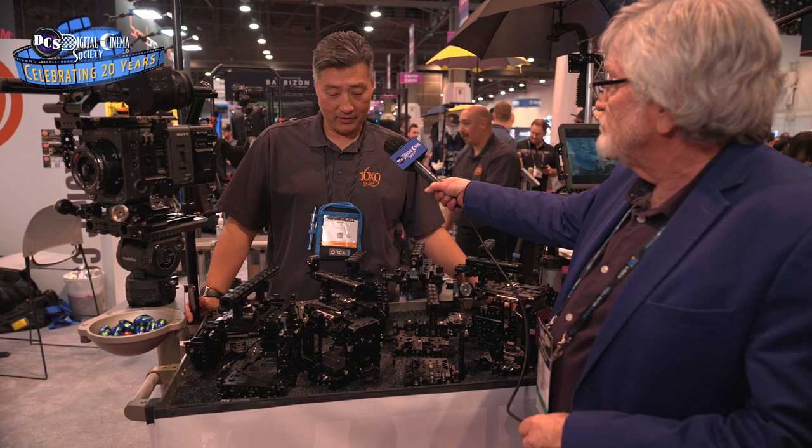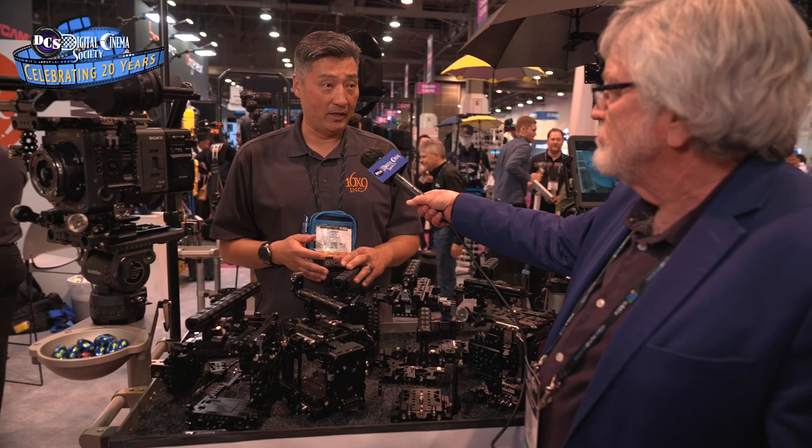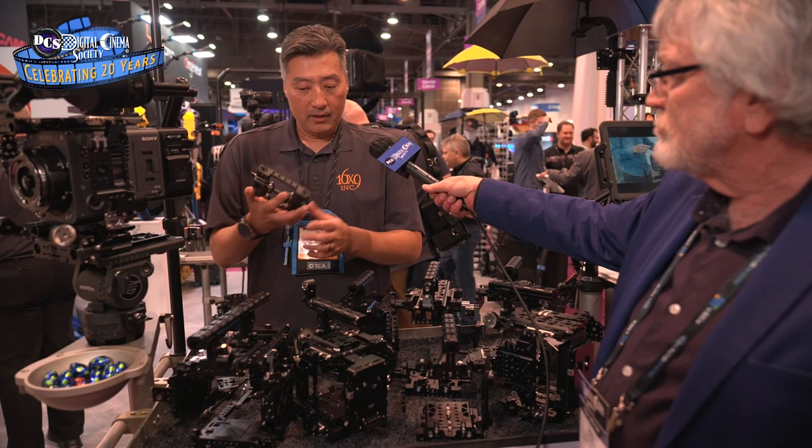This is the new Octomus Swiss Cage system. What's different about this particular system — there are a lot of cage systems out there, and a lot of customers have gotten tired of having to constantly get new cages for every new camera that comes out. The idea behind Octomus and their Swiss Cage is that there are specific parts that are going to be universal: top handles, side plates, base plate systems, attachments for viewfinders and so on. But what will be specific are a top and a bottom plate for the camera that you can swap out as new models come out.